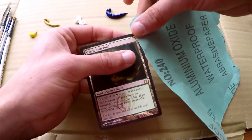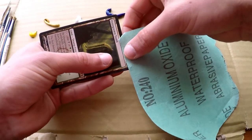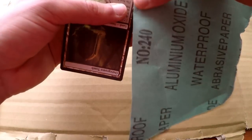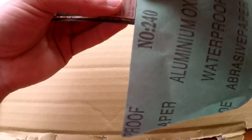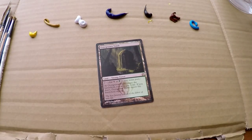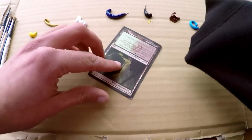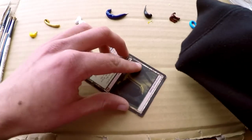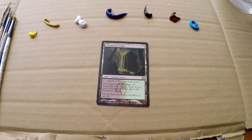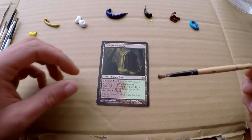Here I'm grabbing our sandpaper and we're just going to roughen up the edges on this Overgrown Tomb a little bit, just so the paint sticks a little bit better to the card — going all around, all four sides. Kind of fast forwarding most of this because we've done it before in previous videos. Wipe off any dust that might stick on the card after sanding, and then with that preparation done, we're going to grab this flat brush and get started.